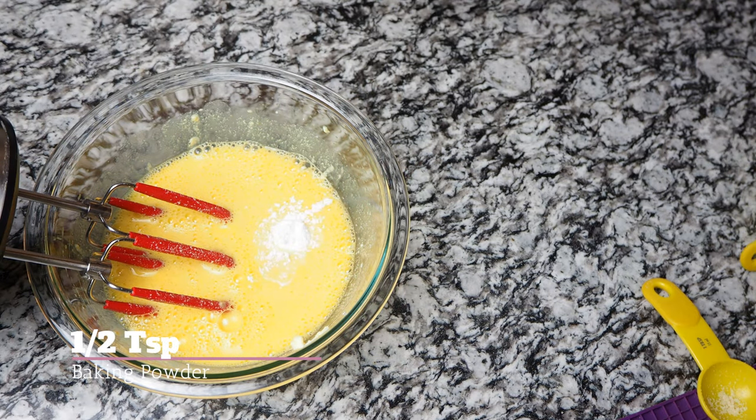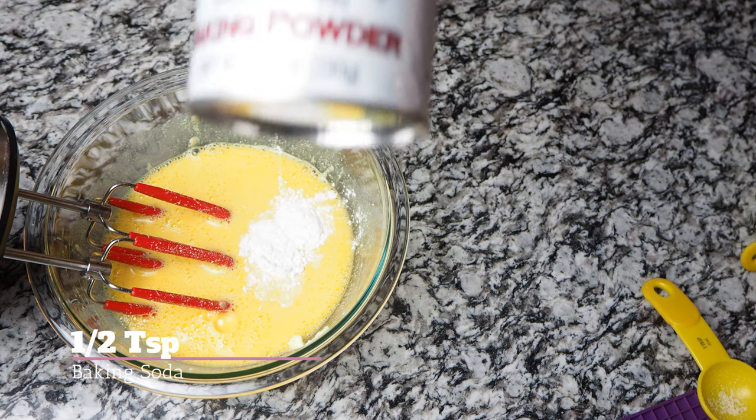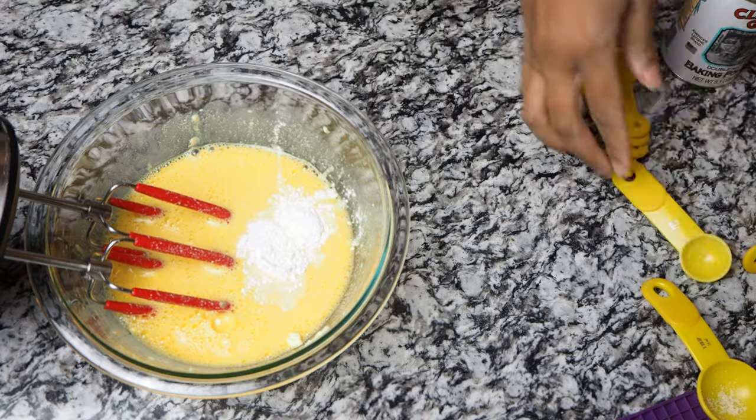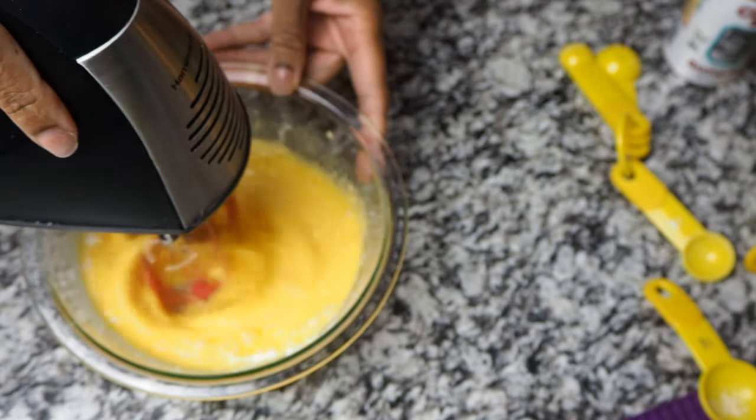Now you want to go ahead and add a half teaspoon of baking powder and also a half teaspoon of baking soda, and then you're gonna blend this up. Every couple of ingredients, I always just mix and make sure that everything is well incorporated.